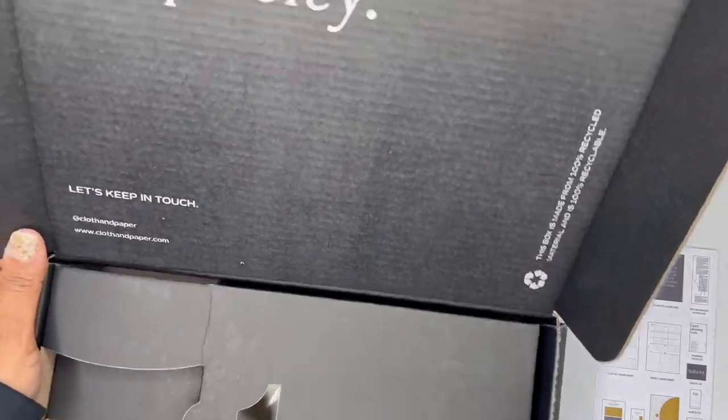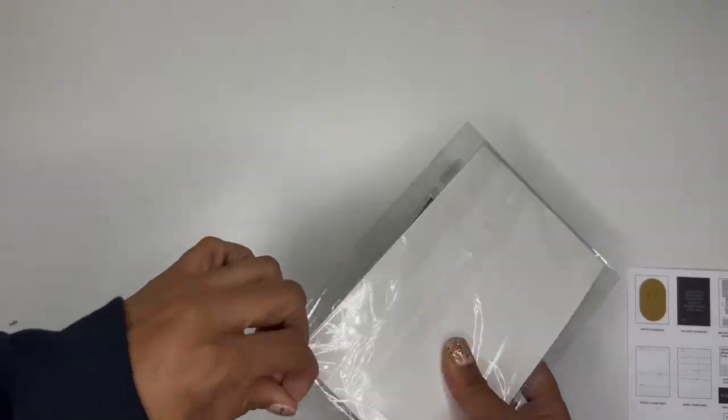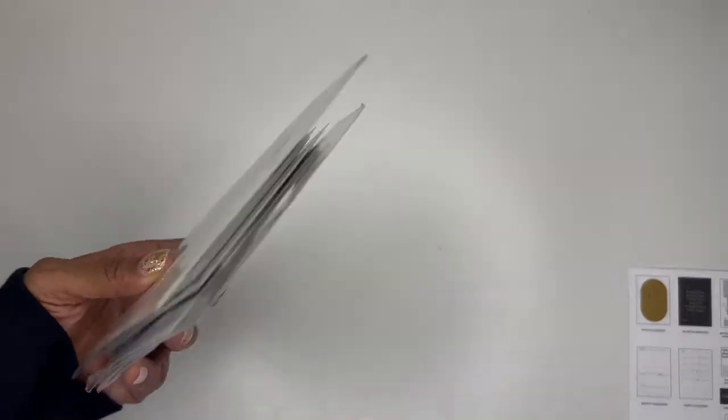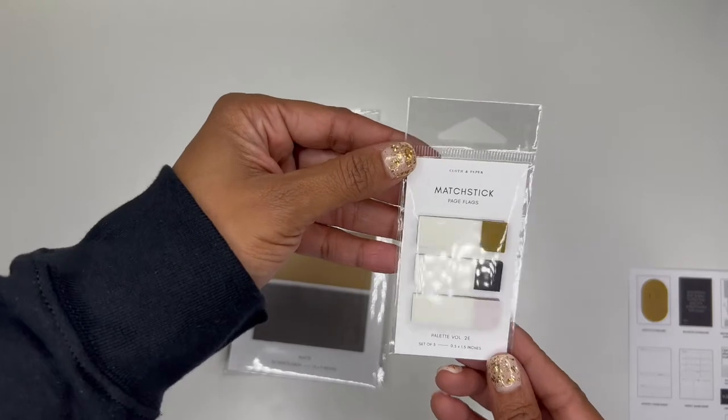I'm going to move this box out of the way now. I just wanted to show it to you because it is a little different than normal. Sorry for all the noise. All right, so on top we have this little package. And again, y'all, these colors are gorgeous — it kind of reminds me of like a gold. It's probably not considered gold, but that's what it is giving me, kind of like some gold.